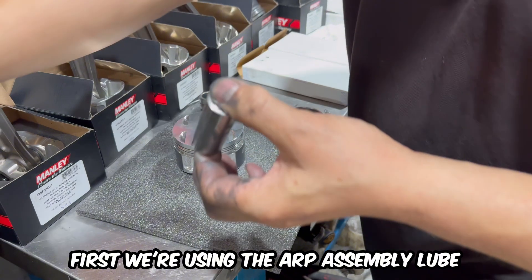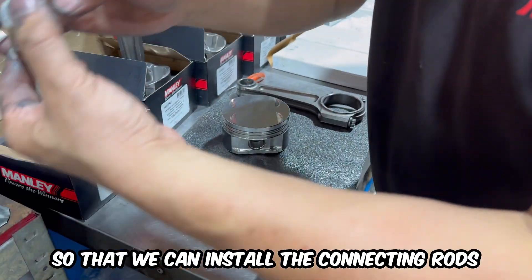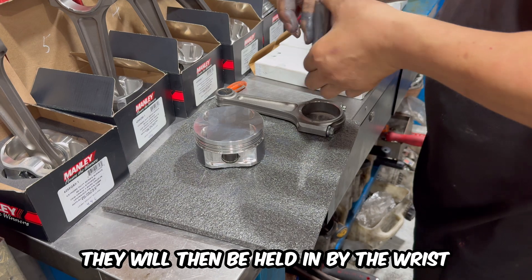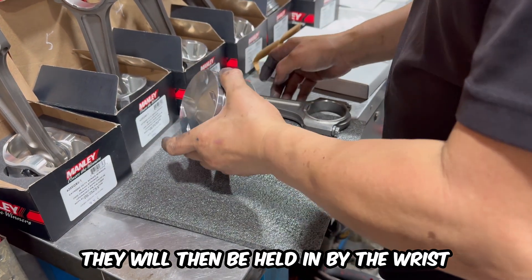We're using the ARP assembly lube for the wrist pins so that we can install the connecting rods to the pistons. They will then be held in by the wrist pin clips.